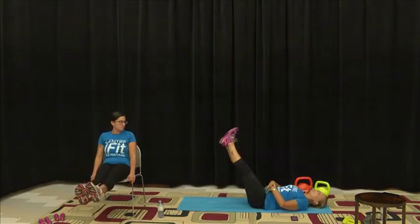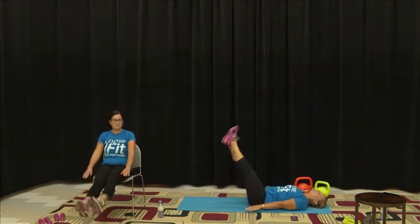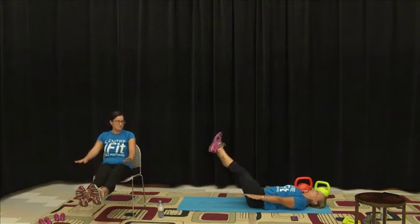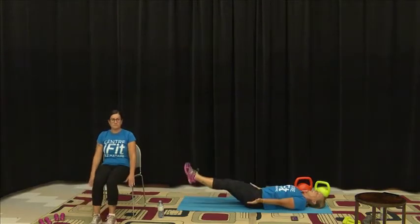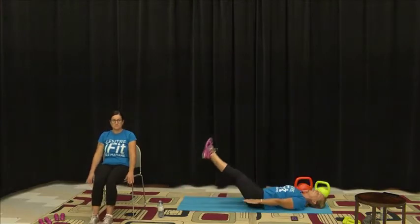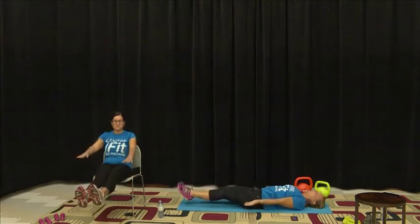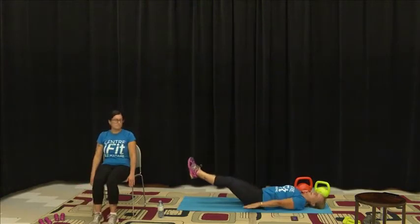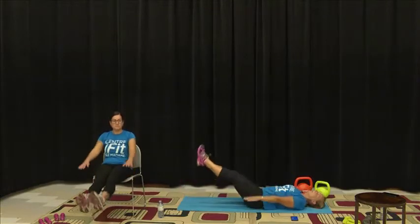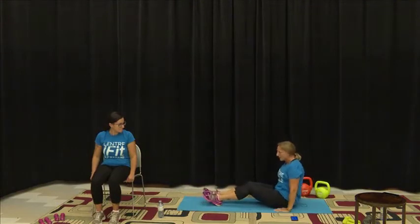Don't forget to engage that core. Don't let your legs touch the floor. Remember to breathe in and out — people can forget to breathe. Keep it going.